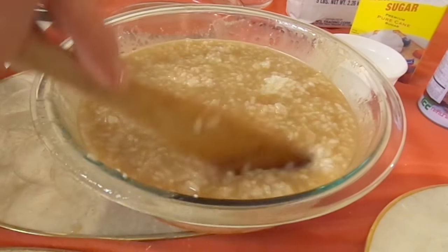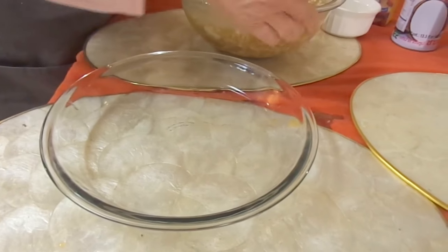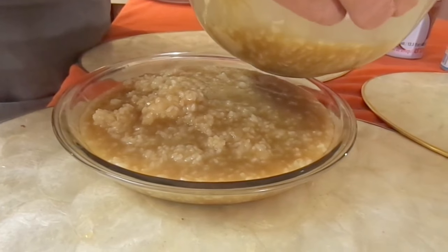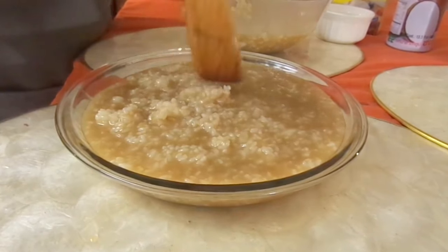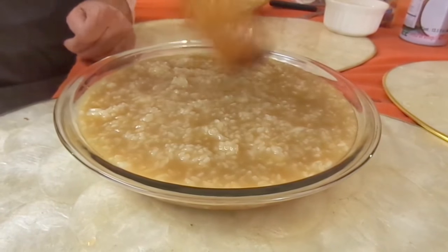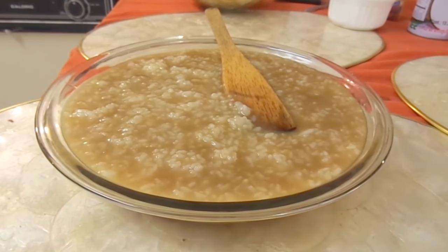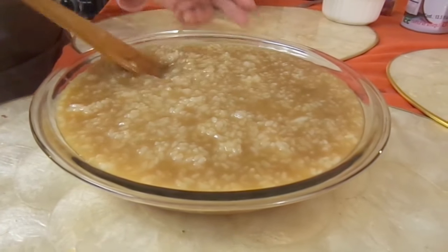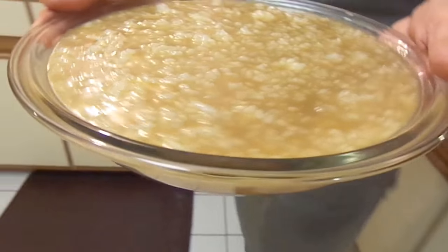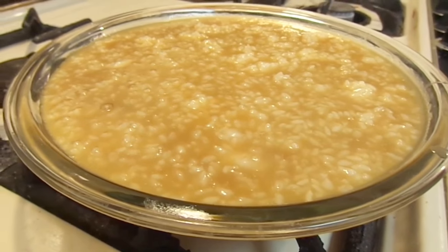And then we pour it into a baking pan. Any baking pan that you could use — this measurement, you could use the round one. Put it in the oven at 350 degrees for one hour.